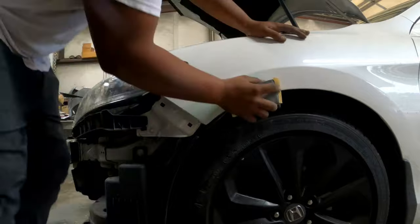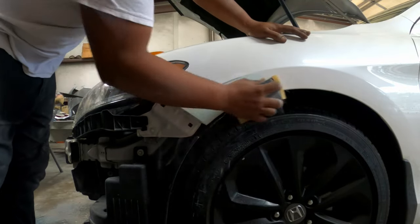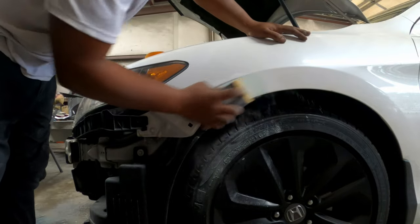Now with the glazing putty, I like to start with 100 grit sandpaper — knock it down quick, get those high spots out from the body filler. Knock it down quick and then go back with 180.